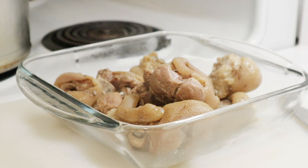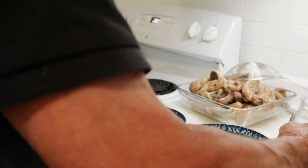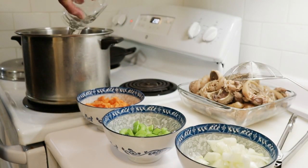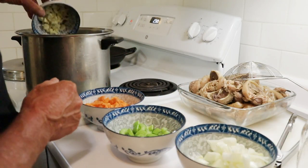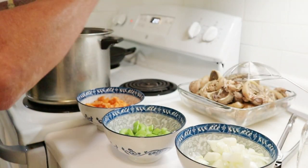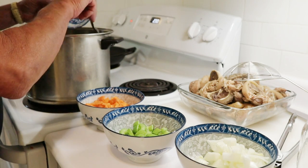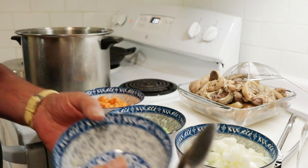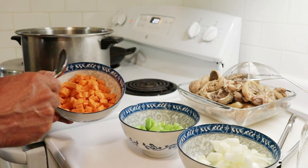I learned how to cook by experimenting, so this is new to me. Another pint of chicken stock, another pint of water, and about five minced cloves of garlic. Mark has always been heavy on the garlic — he could have put five whole buds in, but that might have been a bit much.